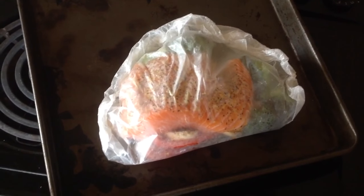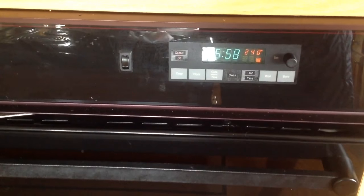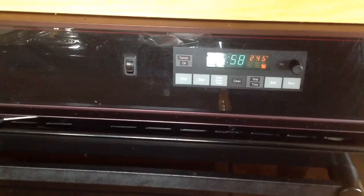So it looks like this. Get your oven ready — yours should be at 400 degrees.